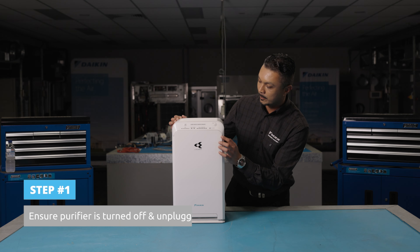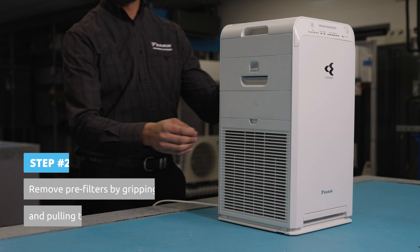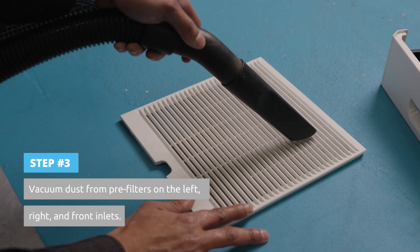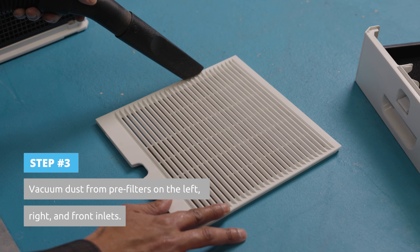First, make sure your air purifier is turned off and unplugged for safety. Remove each pre-filter by gripping the indent and pulling the pre-filter towards you. Start by removing any dust from each pre-filter using a vacuum cleaner on the left, right, and front air inlets.